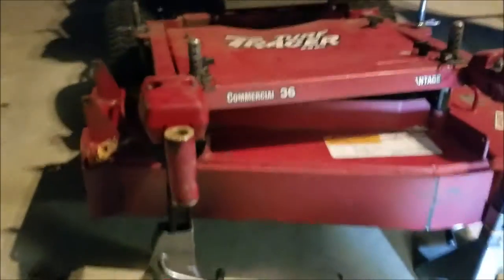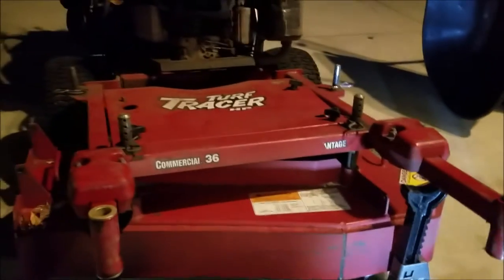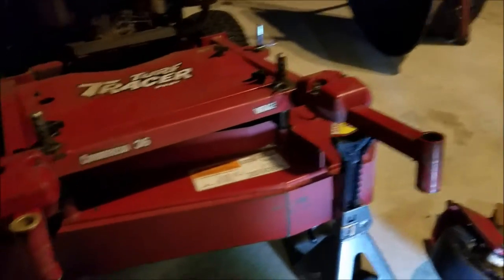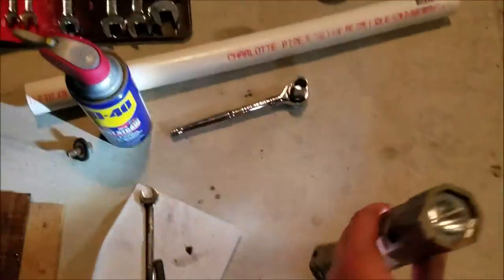Depending on how much I use it - I'm planning on using the mower a lot more because I'm going to be getting a lot more work. Now I'm going to do the other side. I got these all cleaned out so they're nice and clean in there so I can put fresh grease and a new grease fitting on it. This side is also clean.